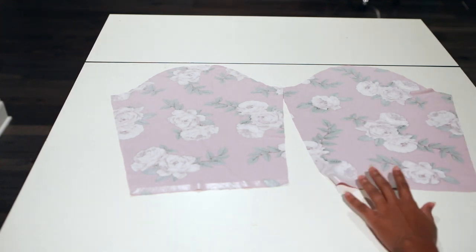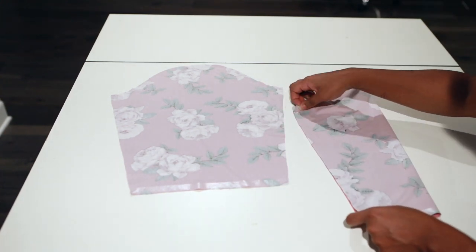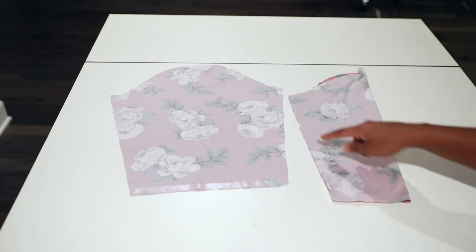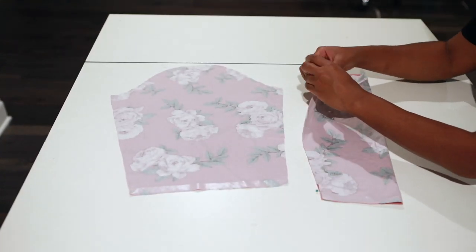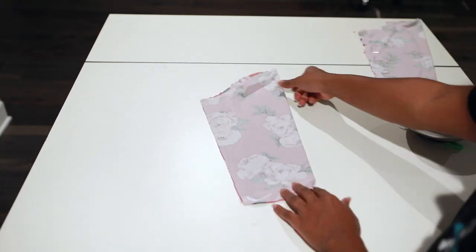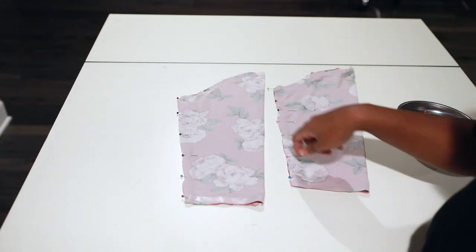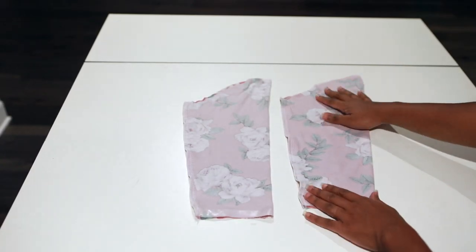Take both sleeves, line them up on the raw edge, and pin all the way down. If you have a serger, serge off the raw ends. I'm going to take it to the serger, do a half-inch seam allowance zigzag stitch, and serge off the raw ends.